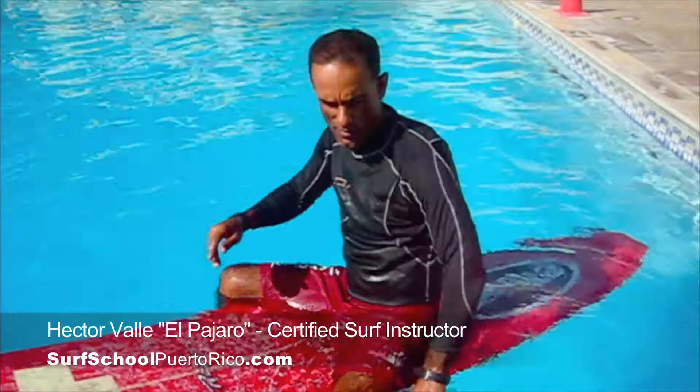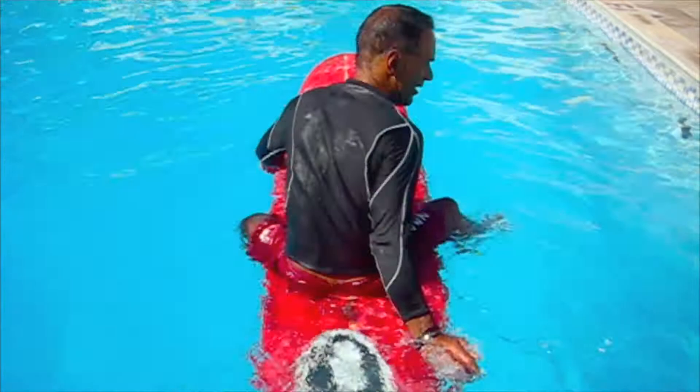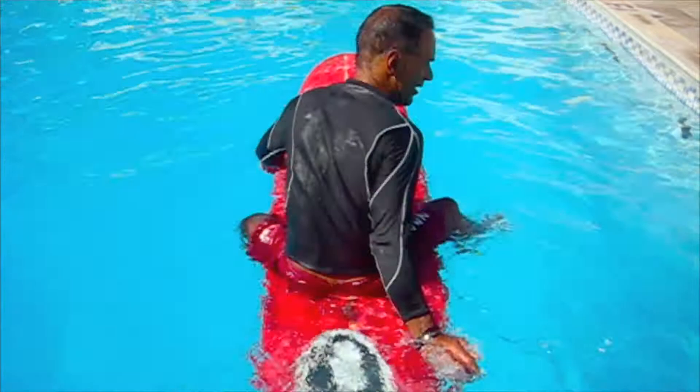To pivot, you've got to use one arm and one leg in one direction, and the other leg and the other arm in the opposite direction. That way, you turn all the way around, and this is the most effective way to turn on the surfboard.